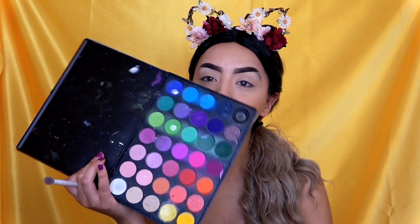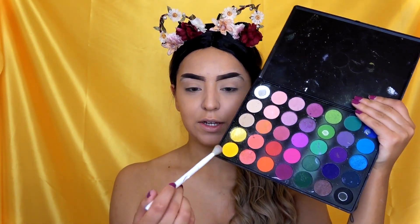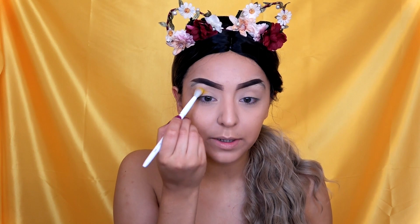For the eyes, I'm going to be taking my Morphe 35B palette — this is the one with all the colors that I always use — and I'm going to be using these two yellow shades. One's matte and one's shimmer. I'm going in with the matte all over my eyelid and crease; I'm just putting this everywhere basically.